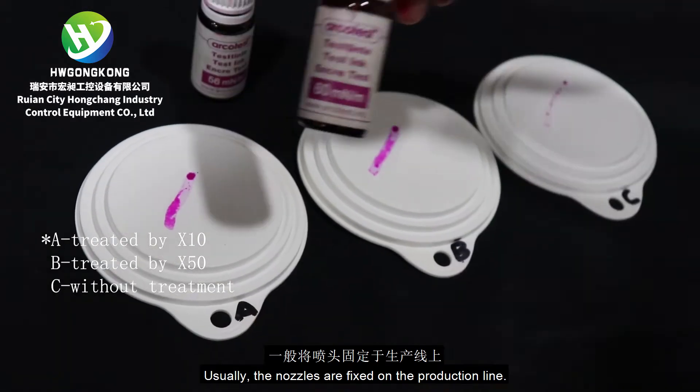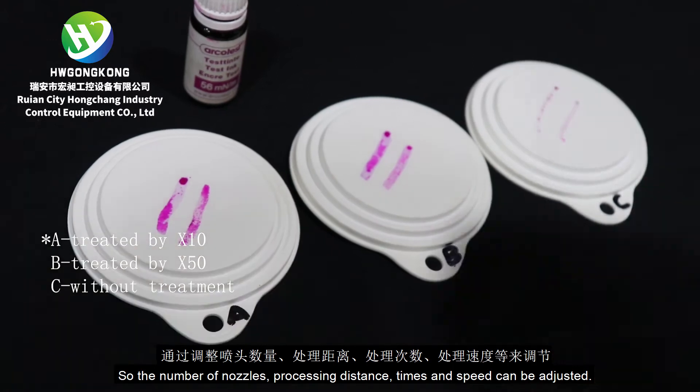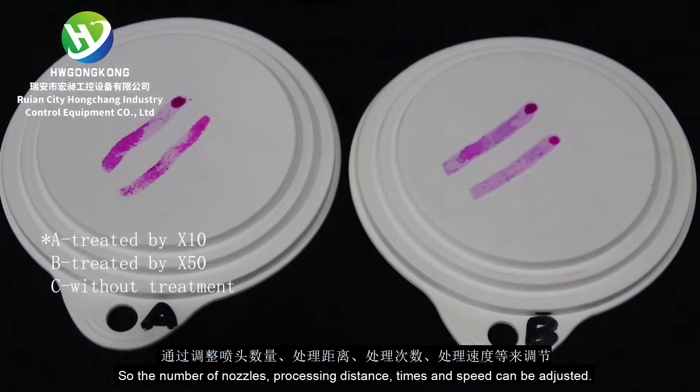Usually, the nozzles are fixed on the production line. The number of nozzles, processing distance, times, and speed can be adjusted.